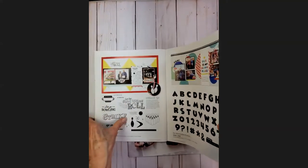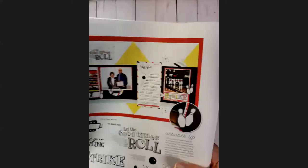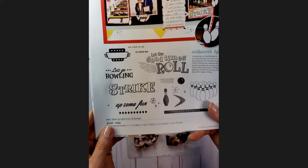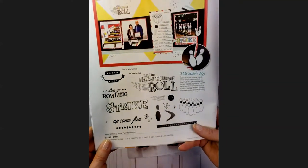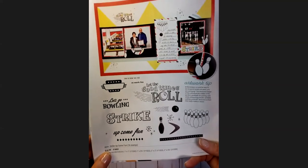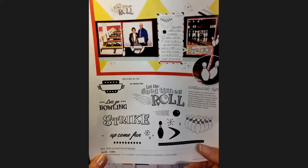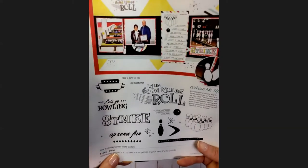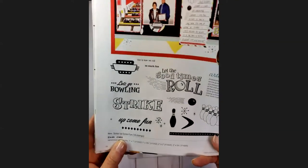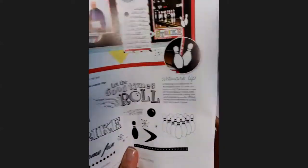Here's another fan favorite from somebody who doesn't even bowl, but she liked the bowling stamp set called Strike Up Some Fun. I absolutely love it — I used to bowl and my kids bowled. Because of my wrist problems I can't do that anymore, but it's still going to be a fun stamp set to use to record some memories.